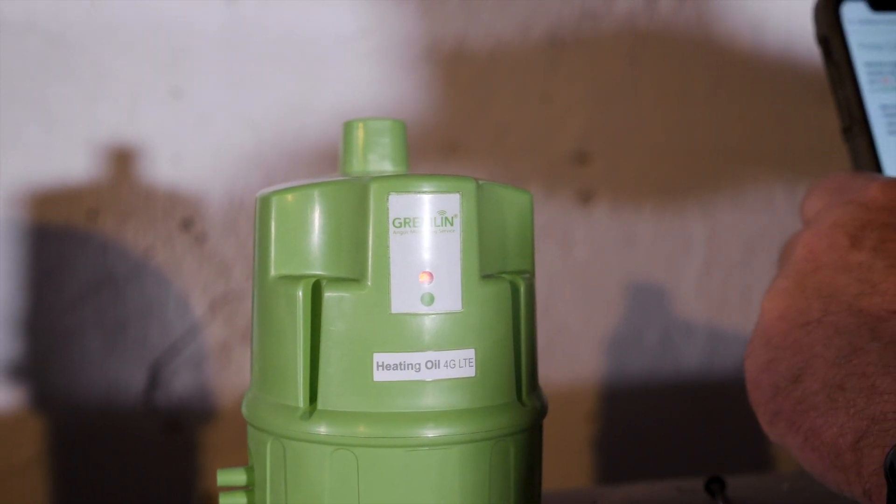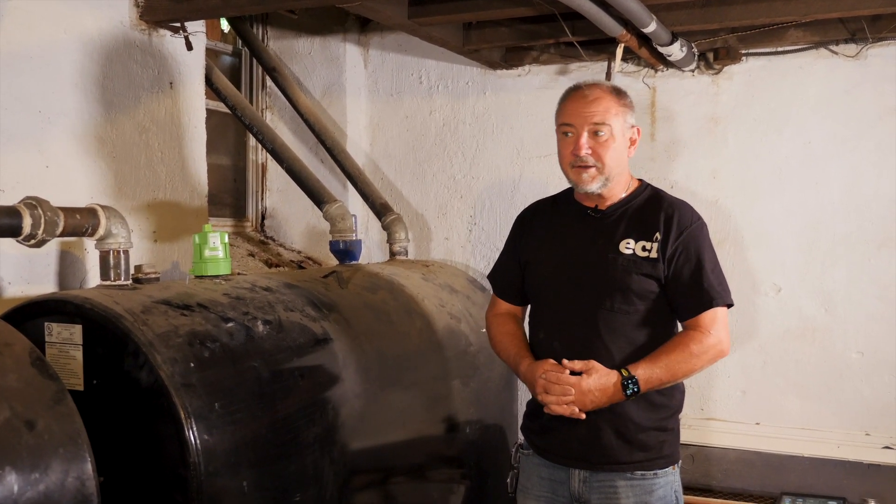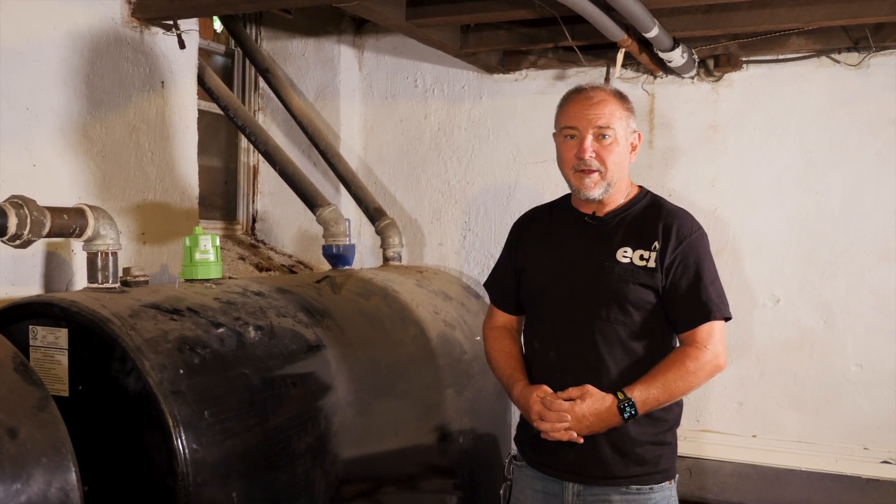Hopefully this video helped you out. We'll be doing other videos with different tank monitors to see what suits your needs, and hopefully we can be your fuel company. John from ECI Comfort.